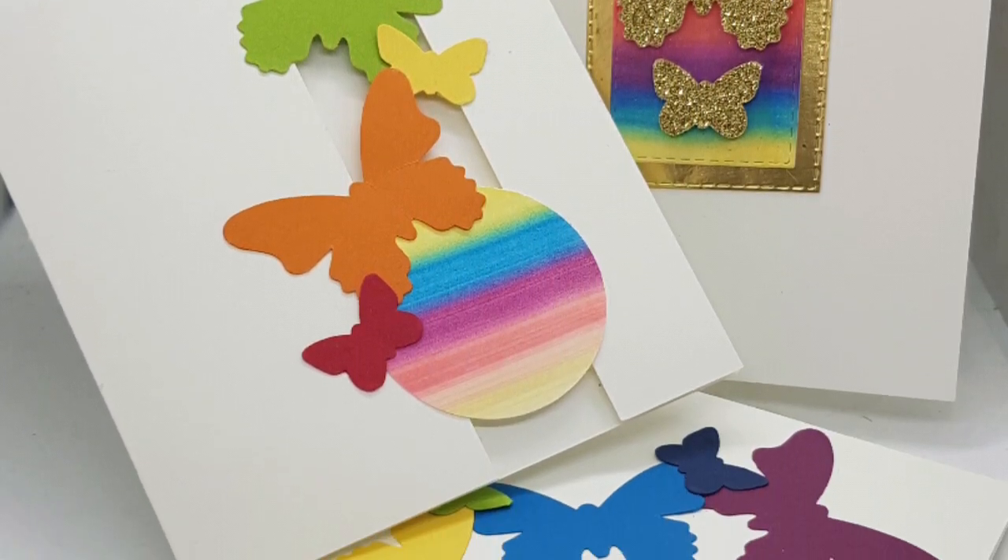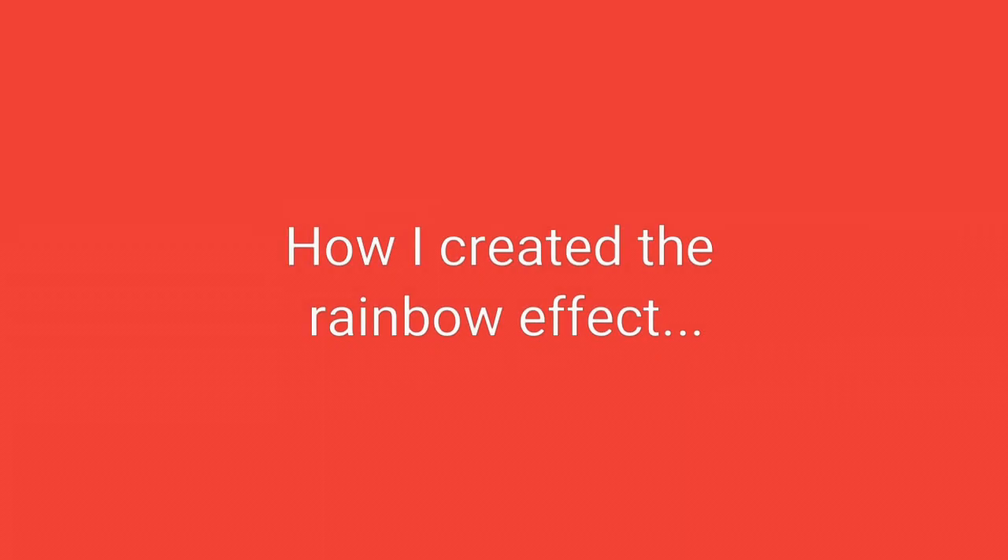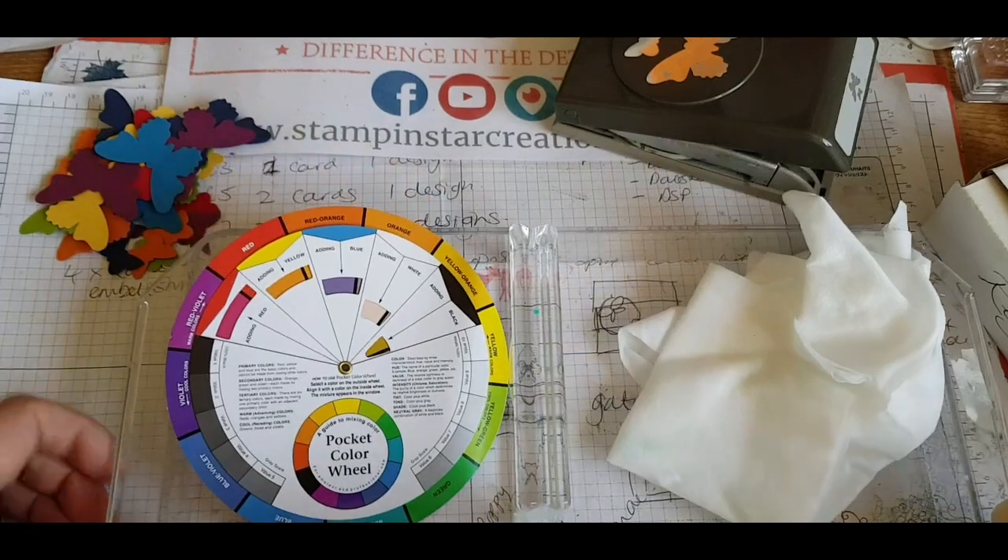Hi, this is Esther. Welcome to my channel, Stampin' Star Creations. I wanted to show you the background of how I made the cards and made the rainbow effect.